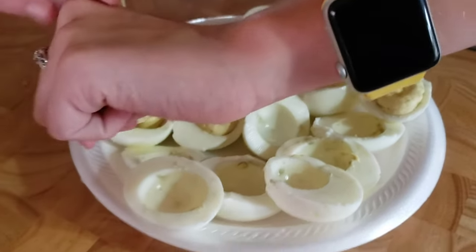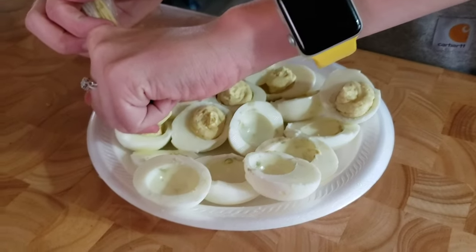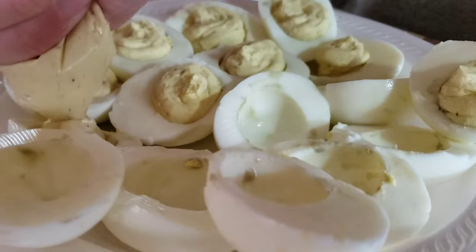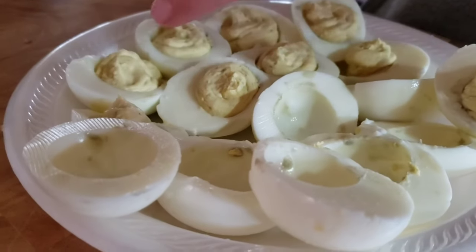How did you come up with this fancy idea, Megan? I told you guys, I'm a good influence! Because I'm fancy — that's why they call them fancy deviled eggs.